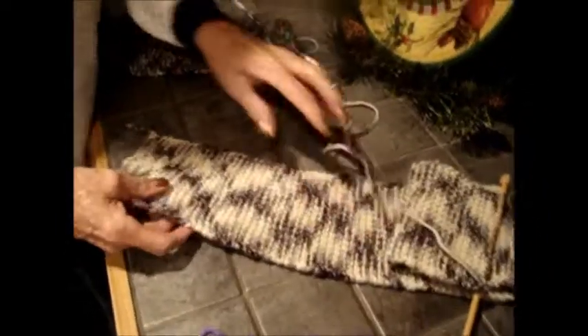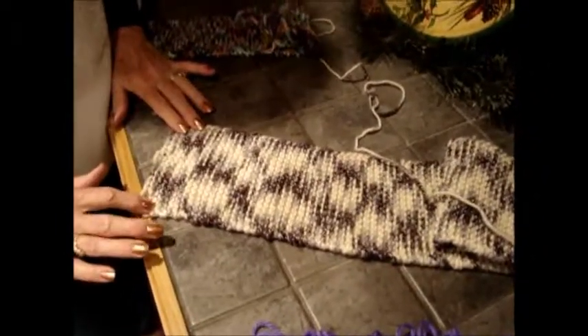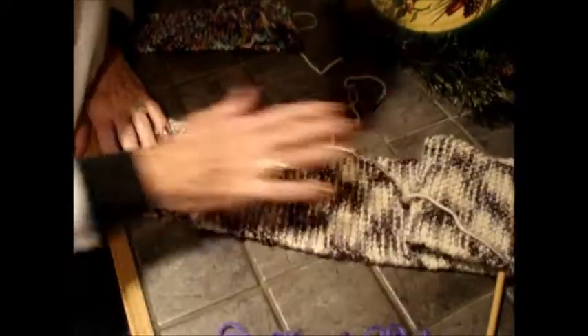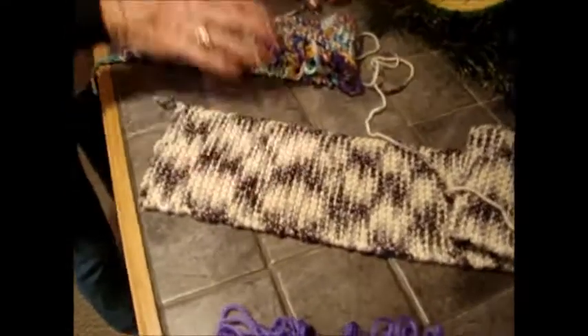Now this is what you start: 18 stitches across, if you want it that wide, and as long as you want. You just keep knitting, single knitting.